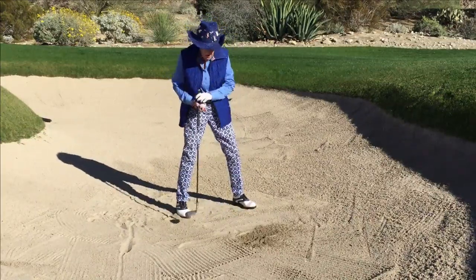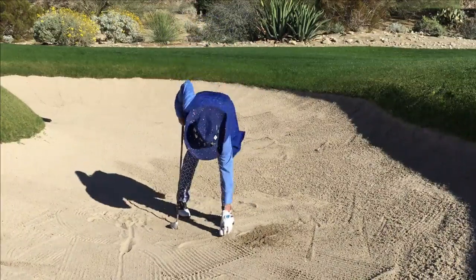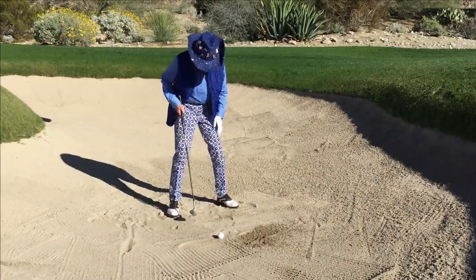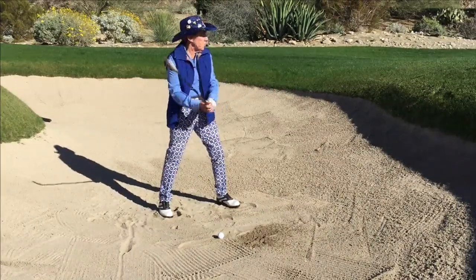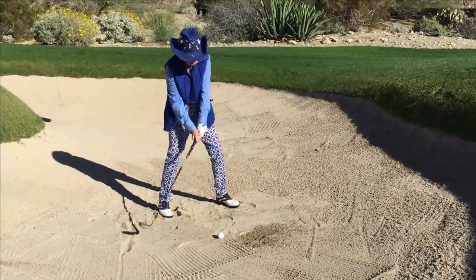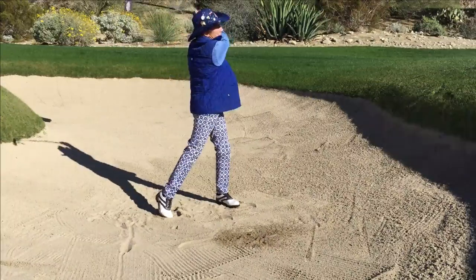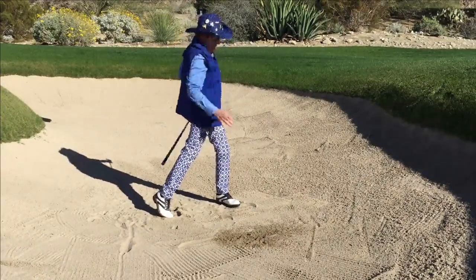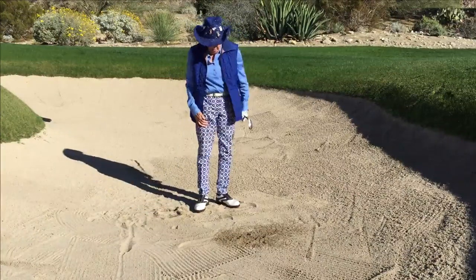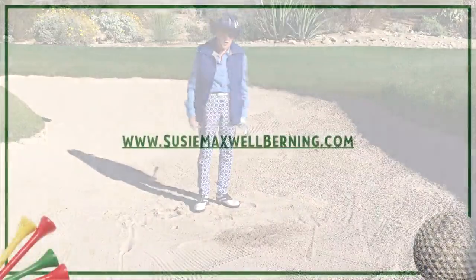Now we're going to do one where we want the ball to go further — big backswing, big finish, same type of stance. Notice the big finish on this one because I want the ball to go further. Big shoulder turn, big finish — that time I really got more to my left side. And that's how you control your distance on your various shots out of greenside bunkers.